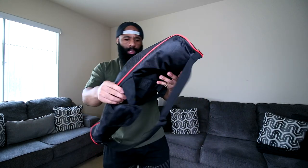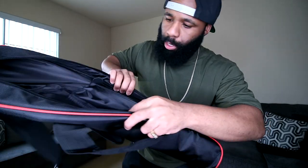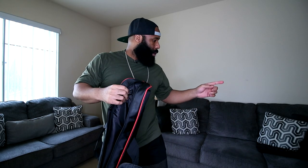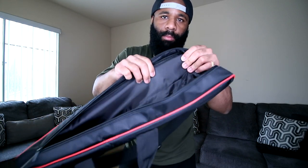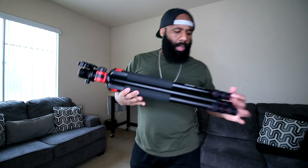First things first, it comes with a very nice case with a handle where you can throw it over your shoulder, another handle as well, velcro closure, and a zipper. Before I show you the actual tripod itself, I'll show you the inside of the bag. It has a little slot where you could throw some memory cards or small accessories. It is well padded compared to the other cases I have.